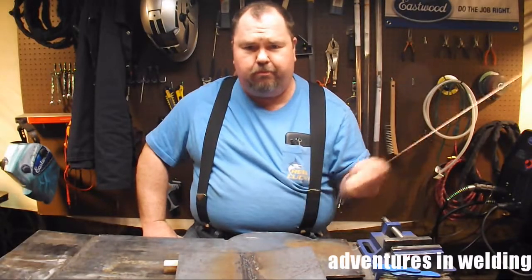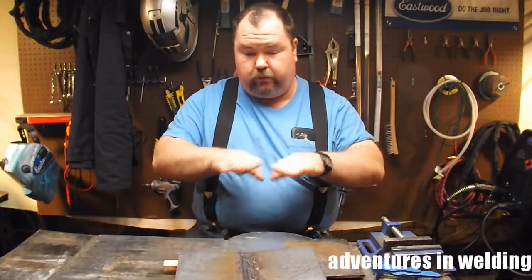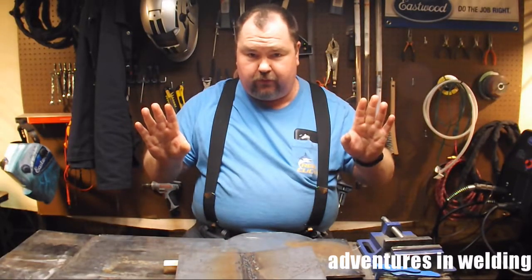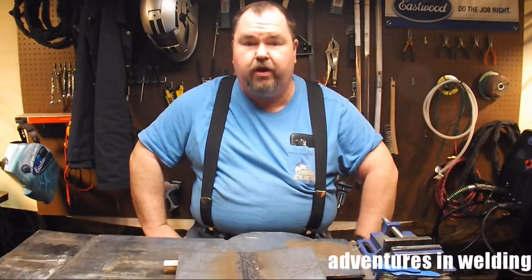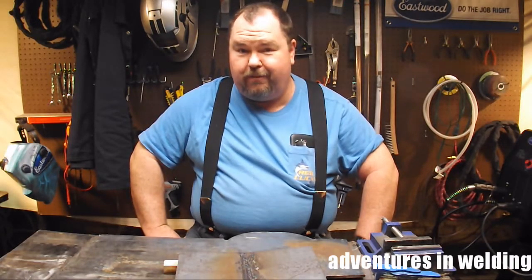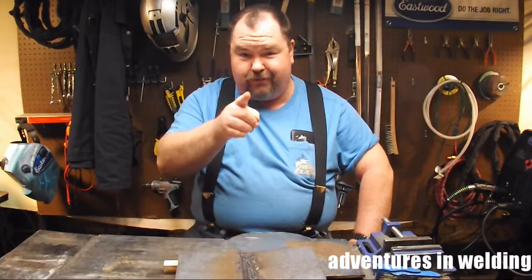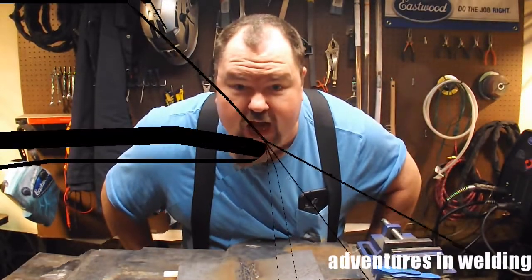Anyway, spray transfer — something to keep in mind is that the puddle is so fluid that you can only use it in the flat and the horizontal welding positions. No good for 3G and no bueno for overhead. Thanks for joining me on our 100th episode — I'll see you again next time on Adventures in Welding. Subscribe, like, comment, share!